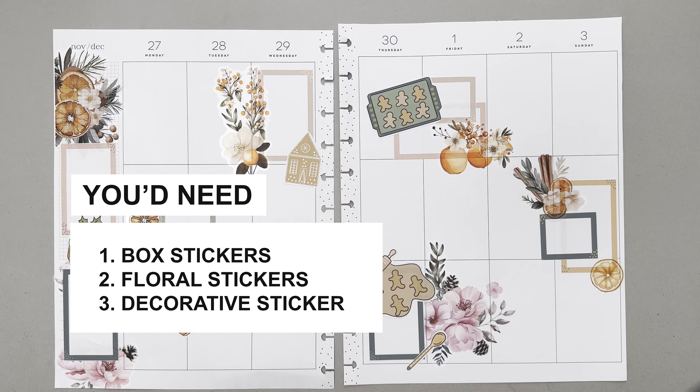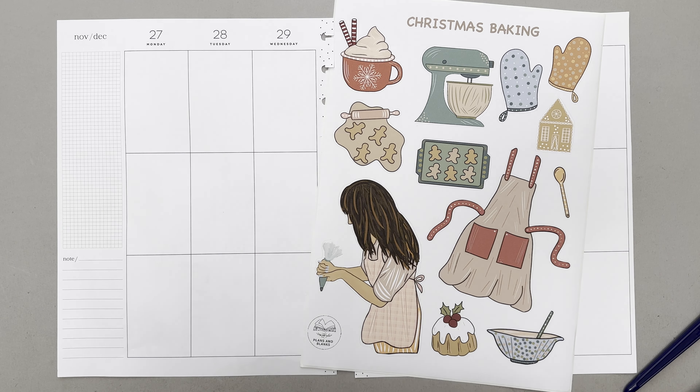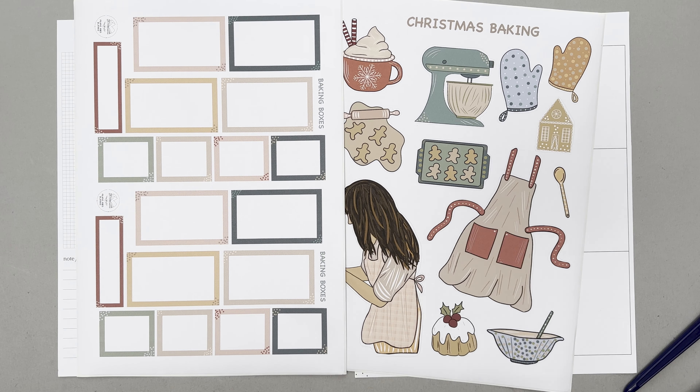The first spread I'm making is this big happy planner spread and the technique — which I'm in no way patented — is this proportional cluster. For this you'd need some sort of a box sticker sheet, a floral sticker sheet, and optionally some non-floral decorations to make up the cluster.